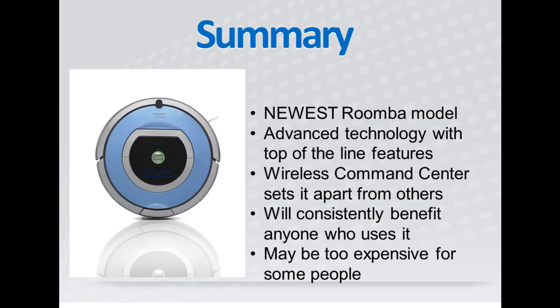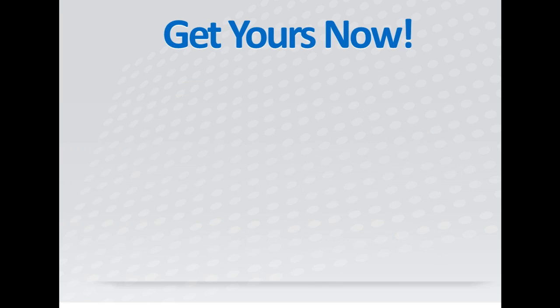It is a top of the line product with all of the newest features and technology that make it convenient, like the wireless command center for instance. The Roomba 790 may be too expensive for some people, but it is a quality product that will consistently benefit anyone who uses it. If you're ready to stop manually vacuuming, click the link below and get your Roomba 790 today.